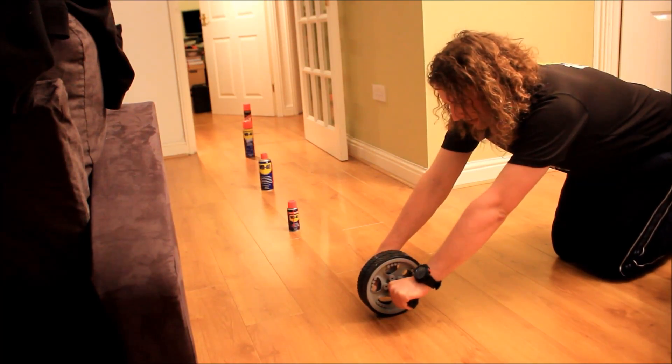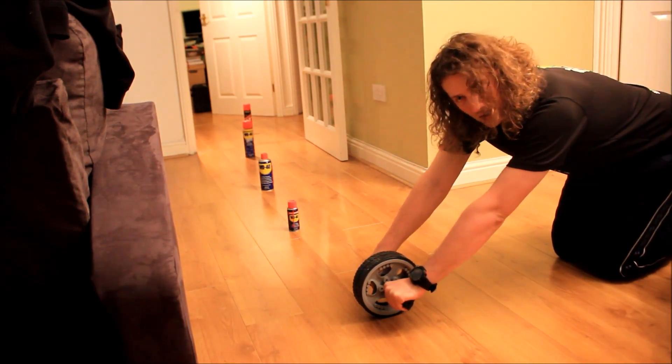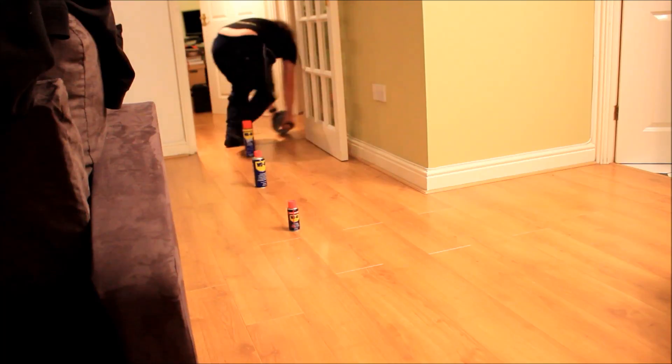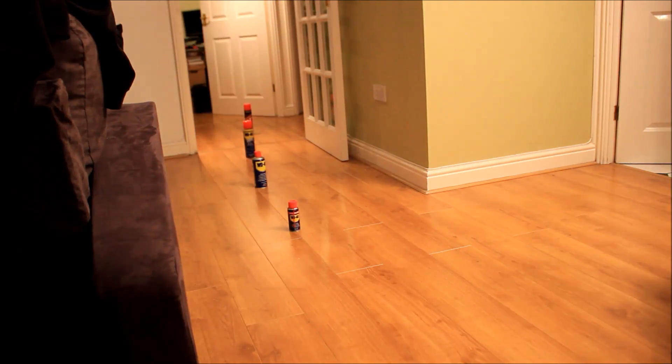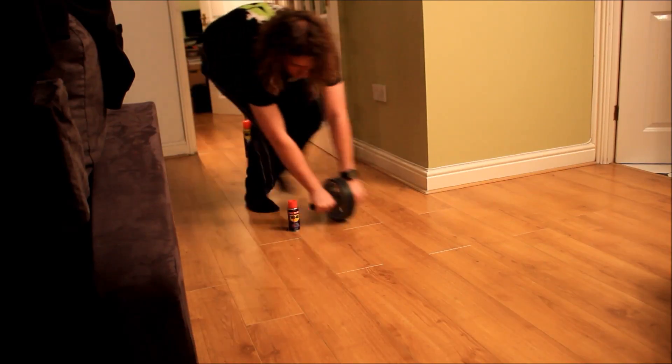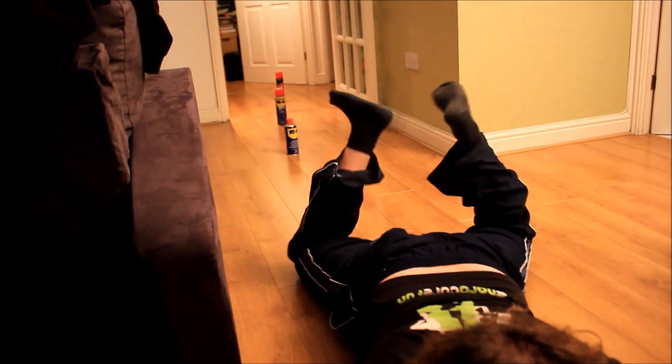So you hold the wheel out in front of you like this, arms nice and straight, and you do as follows. That feels a lot better.